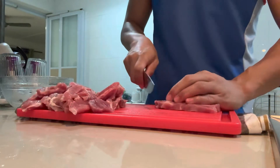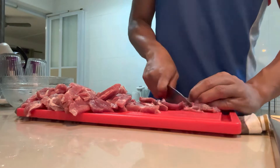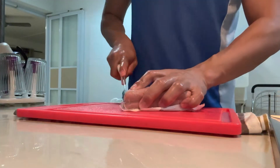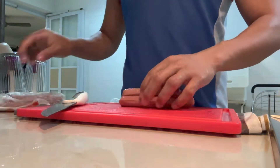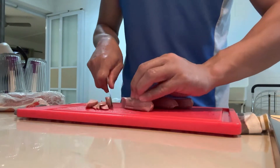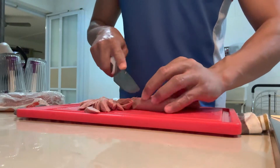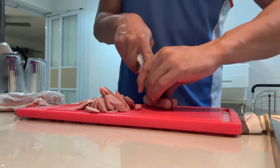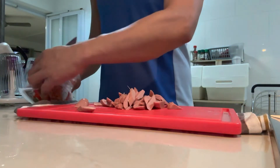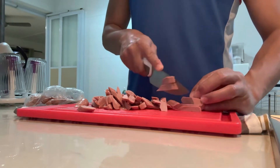If you're going to cook Bicol Express, you need a bit of patience because you need to slice all your ingredients into bite-size pieces. With a twist — I added hot dog to our Bicol Express. I sliced it into bite-size pieces as well. It's just an add-on so it's not all pork, and it gives a little twist to the flavor.